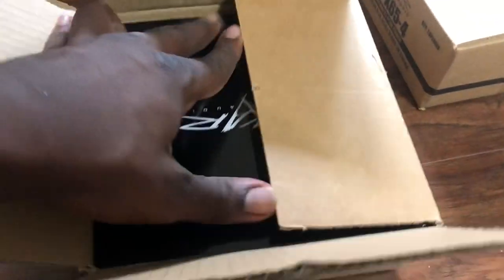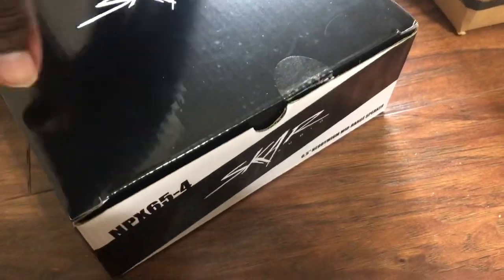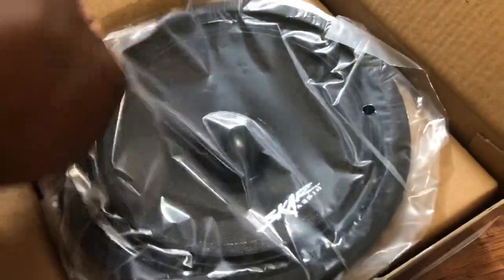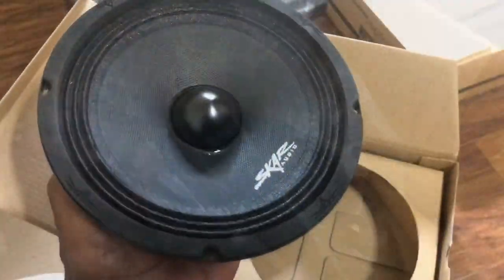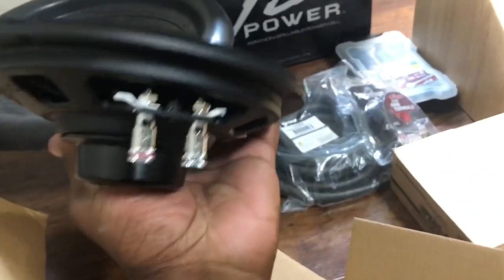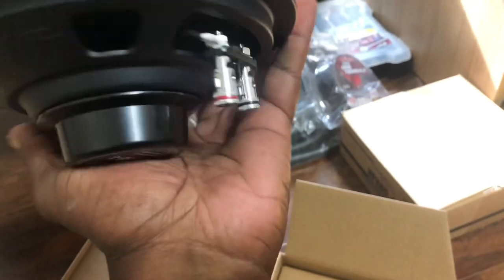Got the second box, another box, tape on a third box, and now a fourth box. Finally, the new neo mids. Wow, this thing looks gorgeous — got push terminals, way better than the other ones.